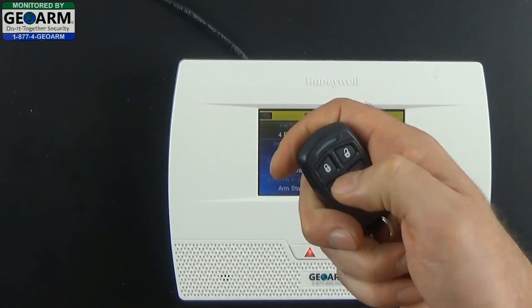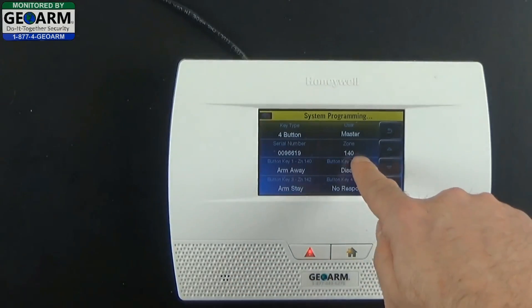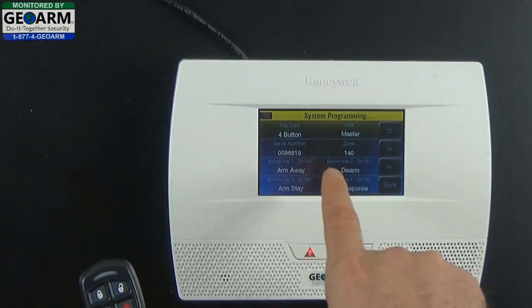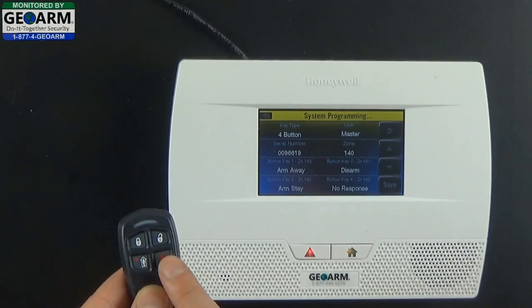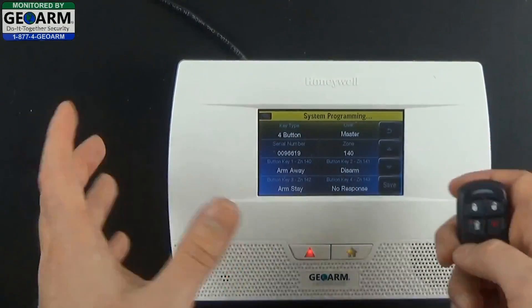Now you'll see the first available zone is 140. Button 1 is zone 140, button 2 is zone 141, button 3 is zone 142, and the auxiliary is zone 143. That's why programming it through Keys is much easier — it pretty much takes care of all the legwork for you.